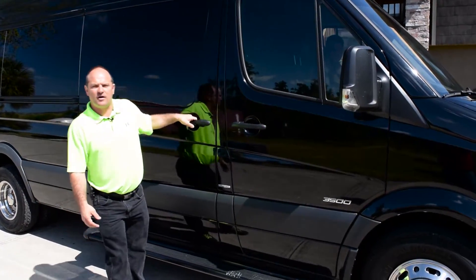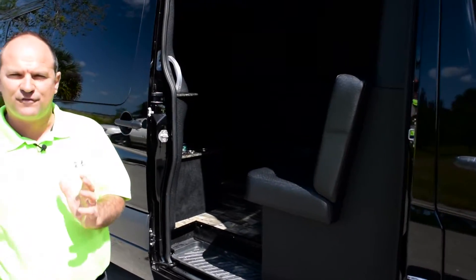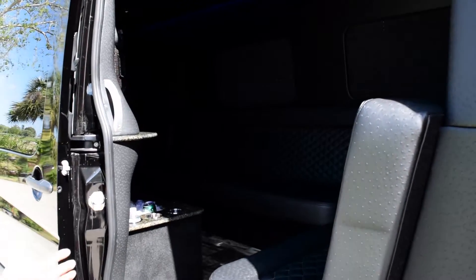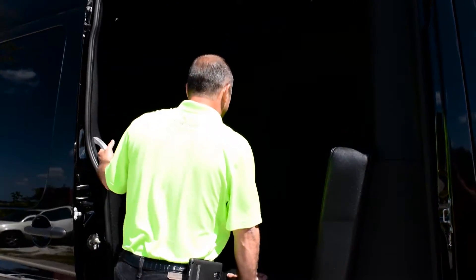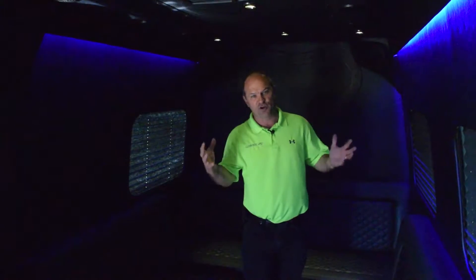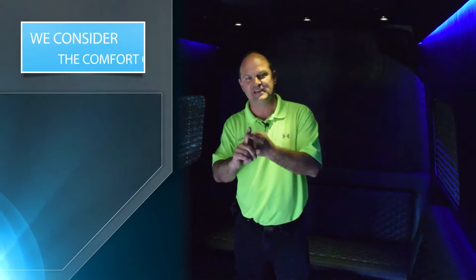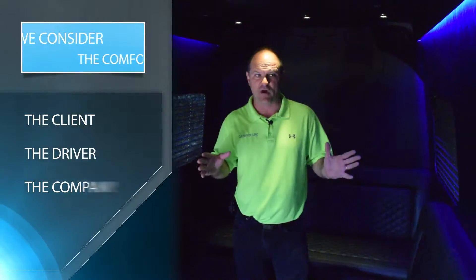When you open the door on our Mercedes Sprinters it's really comfortable for entering. Not only do we have a handle, but we've also made the seat really close to the exit so you can use it to get in. Come on inside, let's take a look around. There are a few things about our unit that we just like a whole lot better — we make it comfortable for the client, for the driver, and for the company.